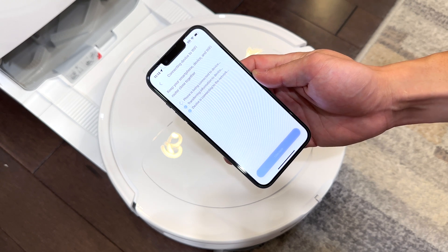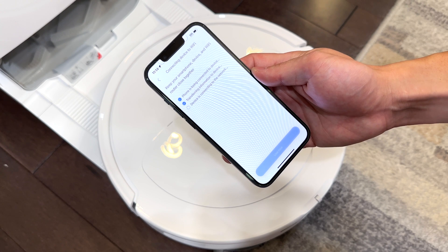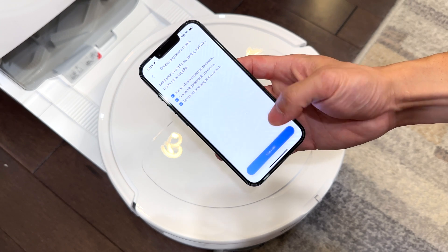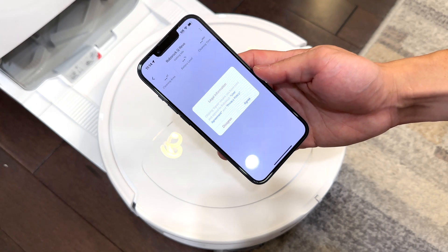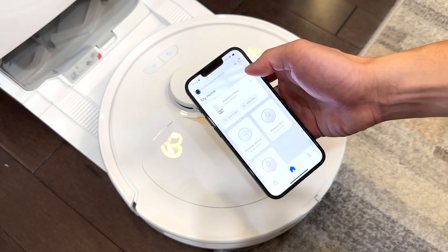It will reconnect the Roborock to your phone, and your Roborock has been re-added to your account, set up like new.